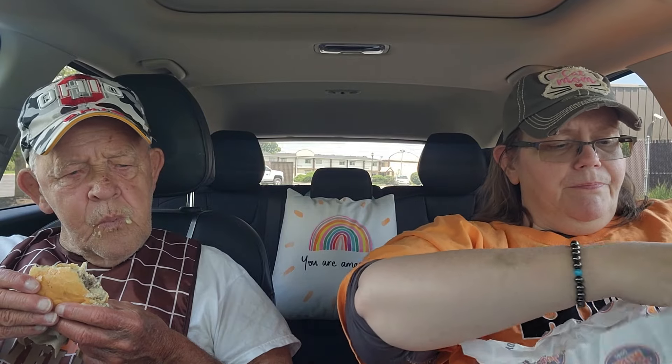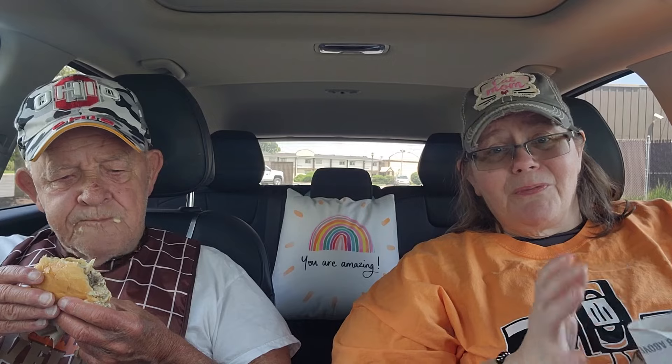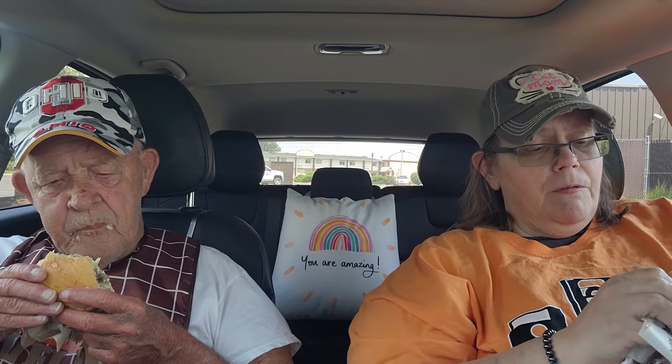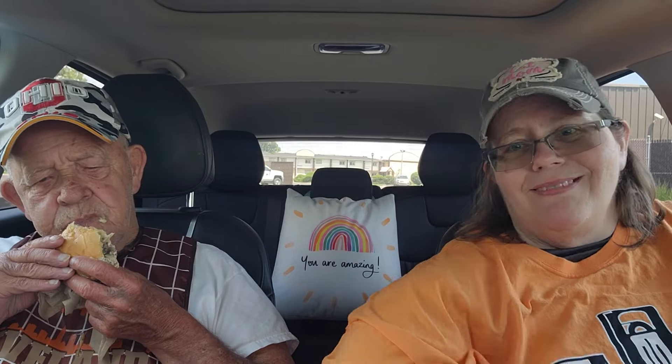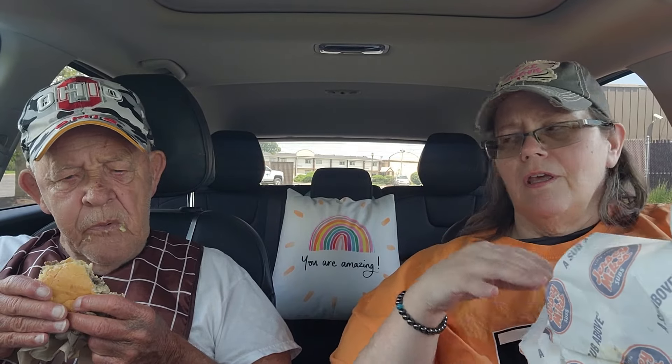I'm going to wrap both of mine up together so I know which ones are mine, because I'm going to eat the rest of mine when I get home. Once I rest a minute, I'll definitely eat the rest of mine. I got some special things, guys — I was going to say it earlier. I hope you guys stay with us.